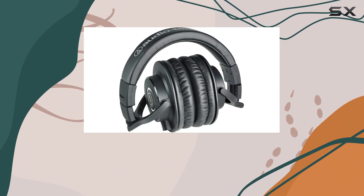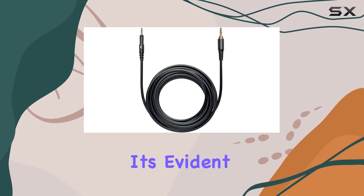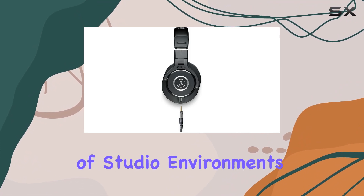The professional-grade ear pads and headband material not only contribute to durability, but also enhance comfort during prolonged use. It's evident that Audio-Technica has paid attention to the details, ensuring that these headphones can withstand the demands of studio environments.